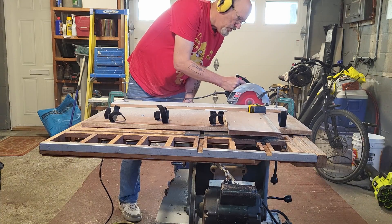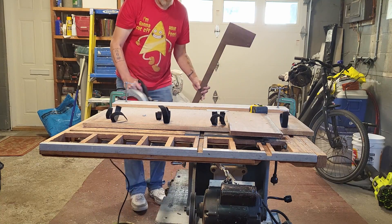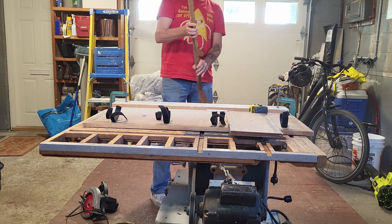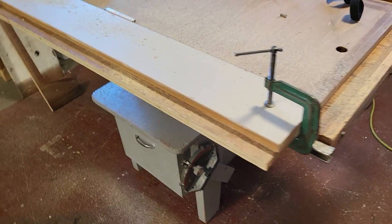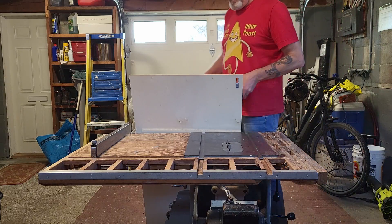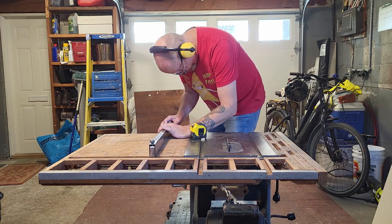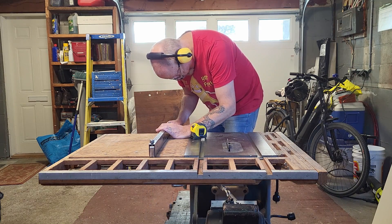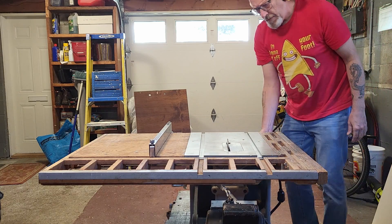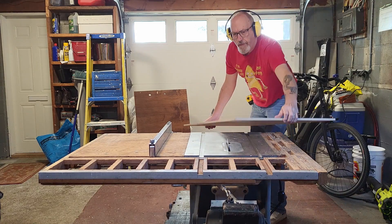I strapped some wood to the center section with clamps to run my skill saw along it, as it was just a bit too big for the table saw. This table saw was actually my grandfather's — he bought it in 1950 and used it in his home carpentry shop. He was a master carpenter until he passed away in 2002, and then I inherited it. It's been running for another 22 years since then — an amazing cast iron table saw with a custom base and custom top designed by my grandfather.